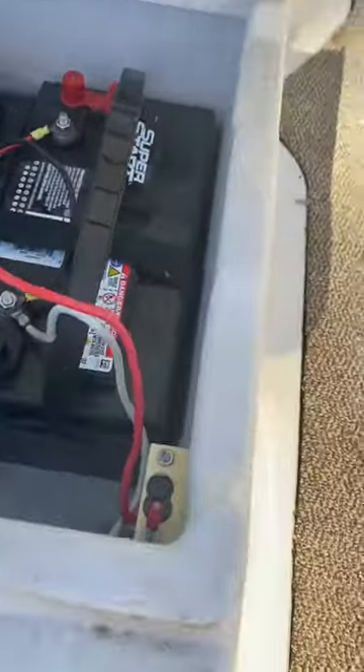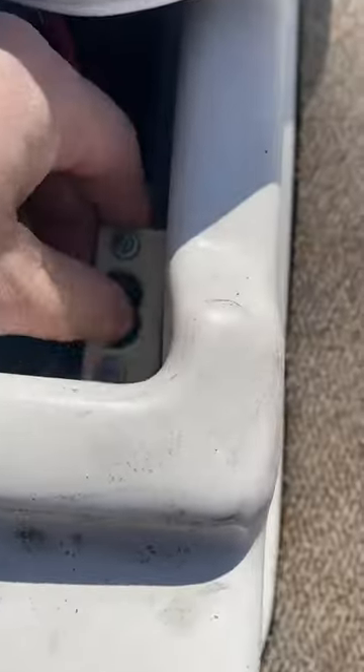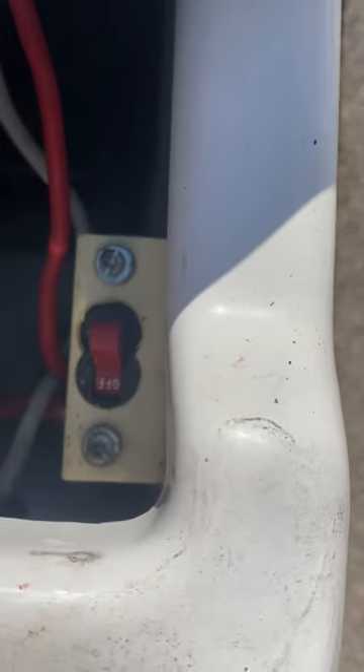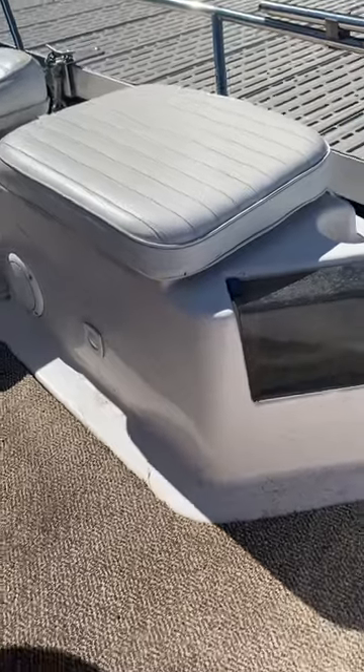It's a 24-volt system. There are two banks of batteries — the middle seats on each side have the batteries in them, four batteries total. There's a switch right here; you should leave it off if you're not using the boat, and turn the switch on when you're ready to use it. There's one under that seat as well that does the same thing.